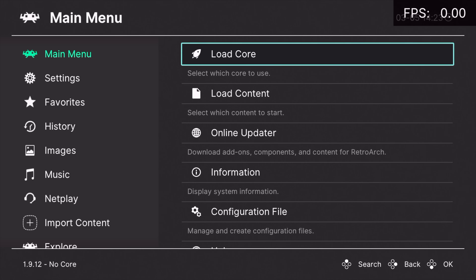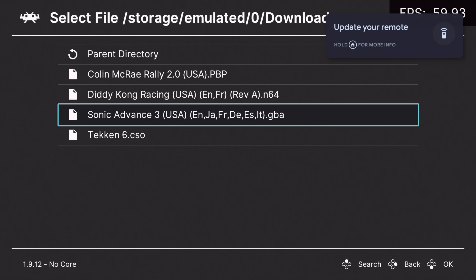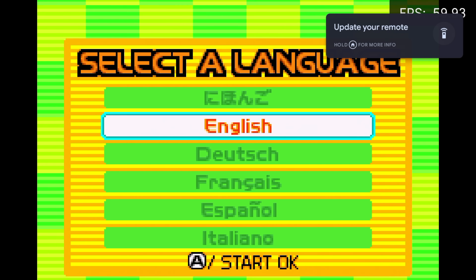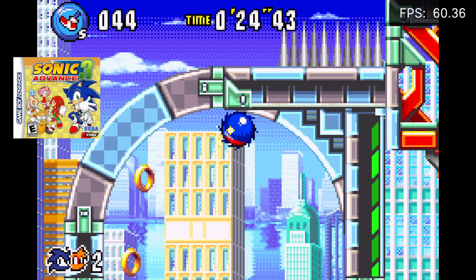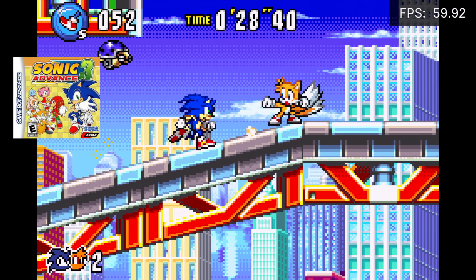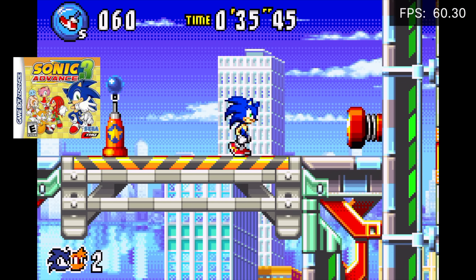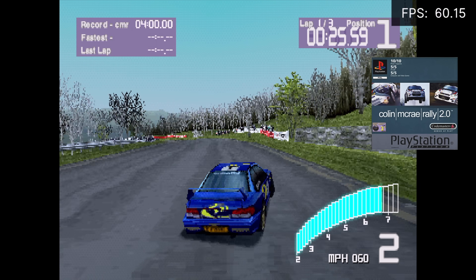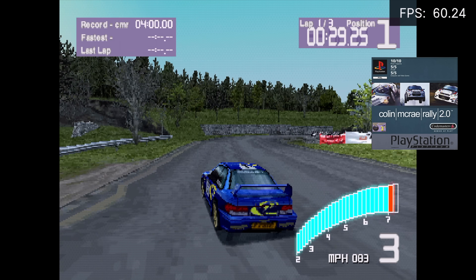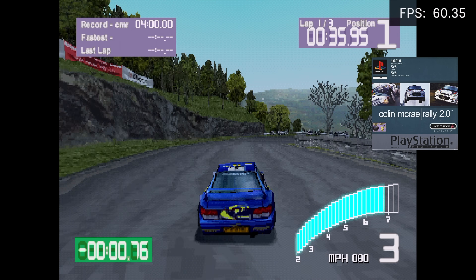Moving on to emulation — from the app store we can download RetroArch directly; it installs just fine. I downloaded some cores and tested Game Boy Advance, PlayStation 1, and N64. For PSP we use the standalone version of PPSSPP. For the easier-to-emulate systems — NES up through Game Boy Advance, PC Engine, Neo Geo, CPS 1/2/3, original Game Boy, Game Boy Color, SNES — you're going to get full speed. PlayStation 1 running through RetroArch with the PCSX ReARMed core also runs well; I tested Tekken 3 and with the S905 I've always had really good luck with PS1.